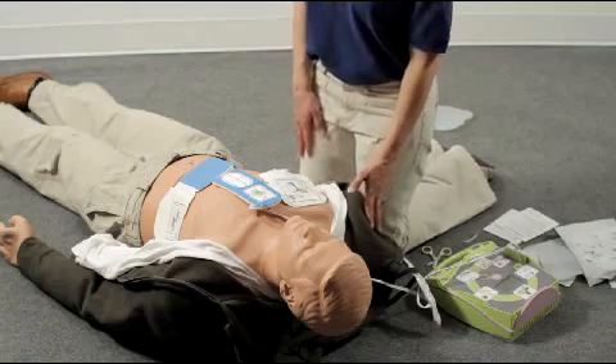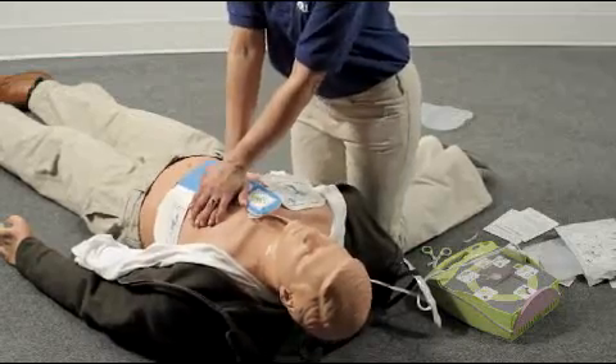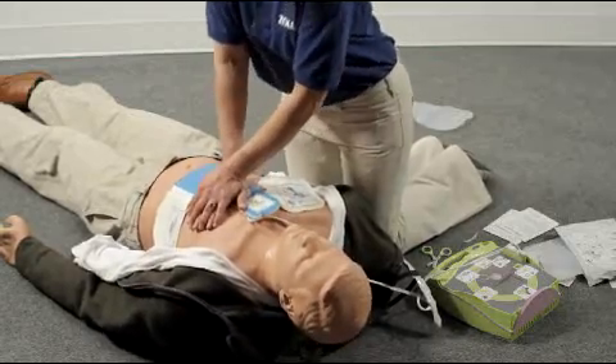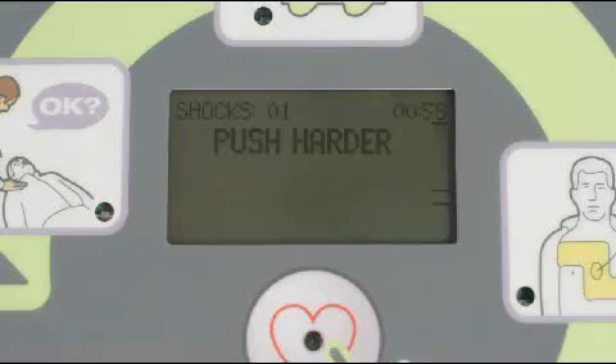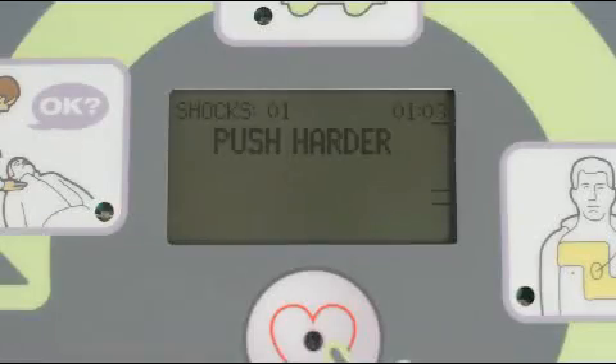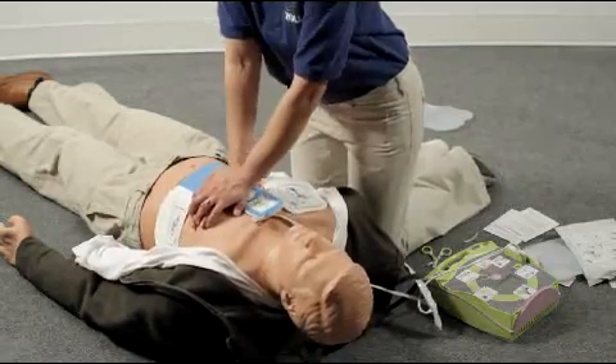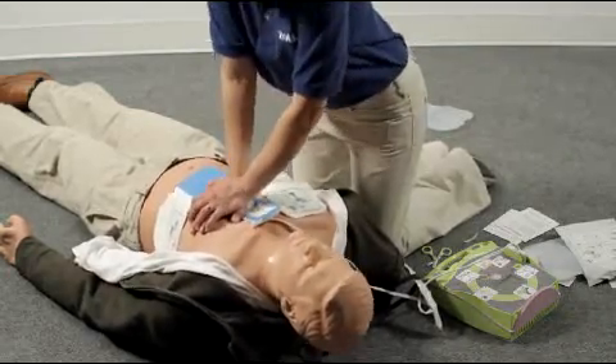Do your compressions by pushing down on the CPR landmark. If your compressions aren't at least 2 inches deep, the AED Plus will let you know. The AED will let you know every 15 seconds if you don't reach the target CPR depth. After being told to push harder, if your compressions reach at least 2 inches again, the AED Plus will let you know.